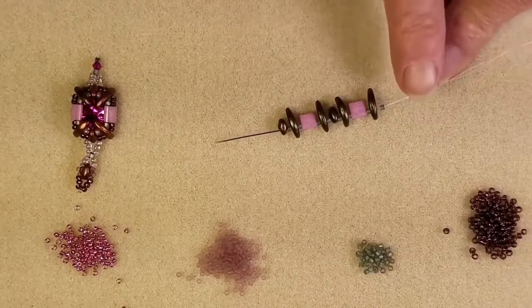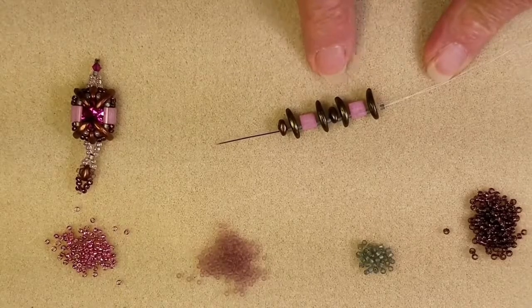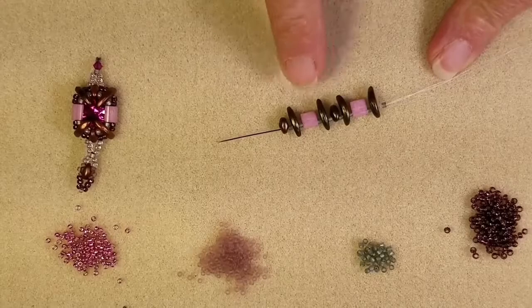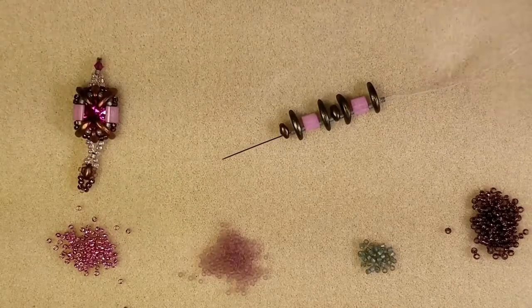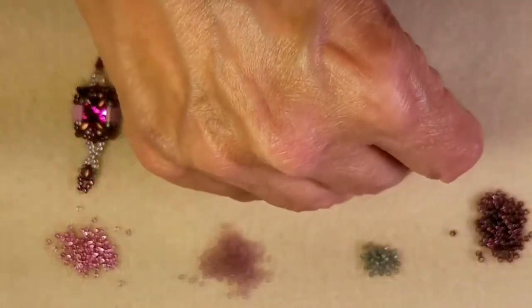Here we have a Delica, a Crescent, a Delica, a Tila, Delica, Crescent, Delica, SuperDuo, Delica, Crescent, Delica, Tila, Delica, Crescent, Delica, SuperDuo. And those are the beads that you need to pick up to start your initial row.